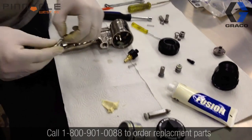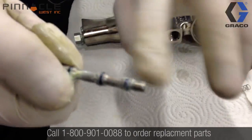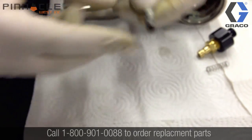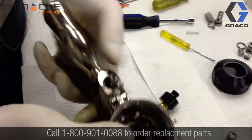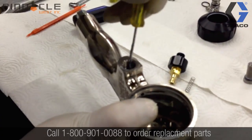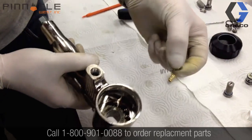Now we're going to insert the trigger piston back into the gun body. The trigger piston does have to go into the gun body in one orientation — there is a cupped end that needs to be facing the back of the gun. We just use a little tool to give that a push and make sure that it's fully seated into the end of the gun body.